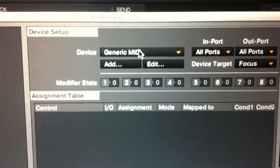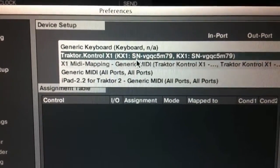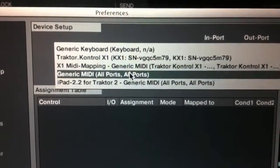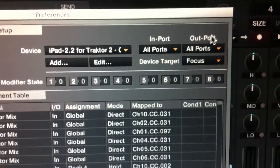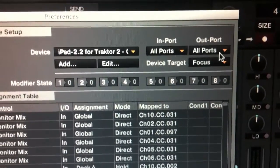Also for the iPad, make sure that if you're using TouchOSC, the iPad section in Traktor is also set to all ports.